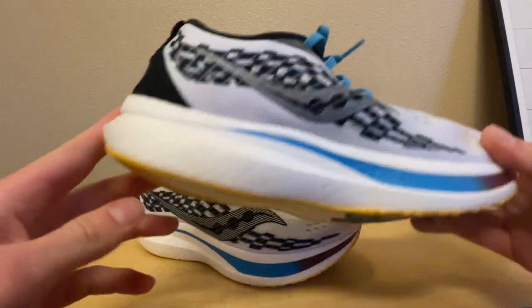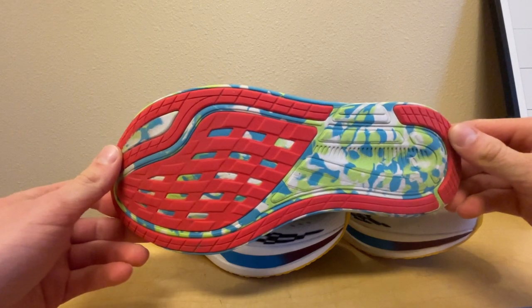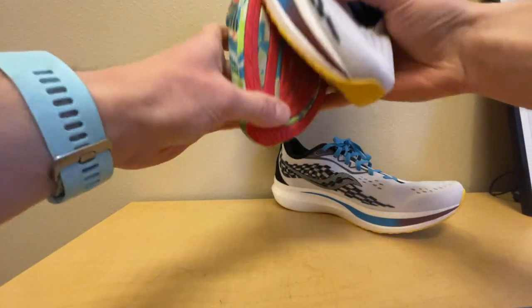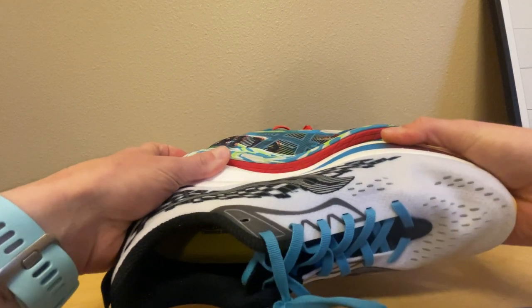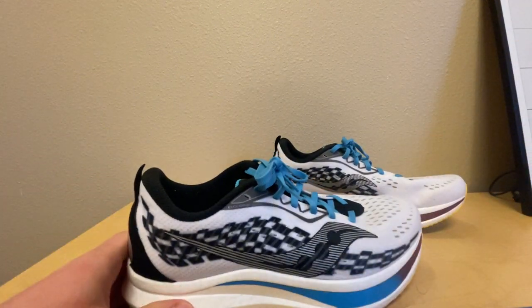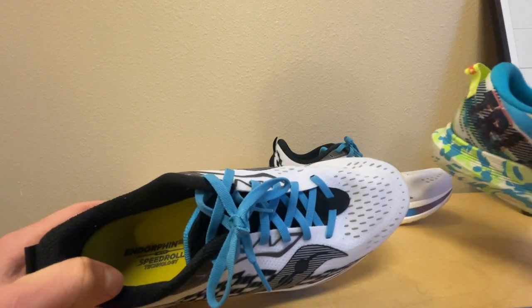Let's take a look at the ASICS Noosa Tri 13 for comparison. It has more of a platform for me to stand on — you can see there's a little more of a platform there. The Noosa isn't a huge difference, but I can definitely feel it when I run.